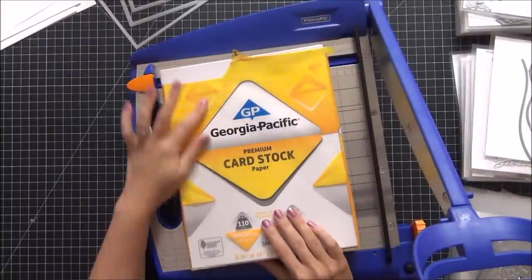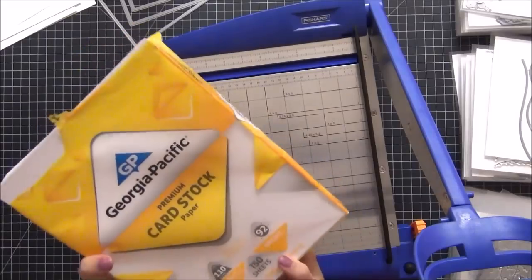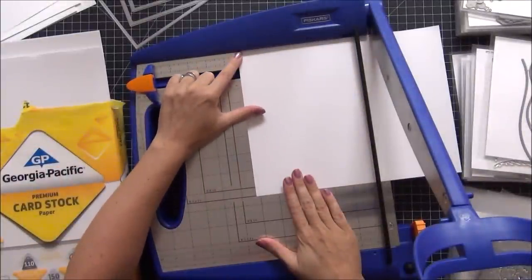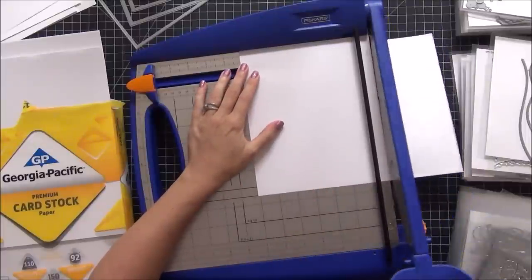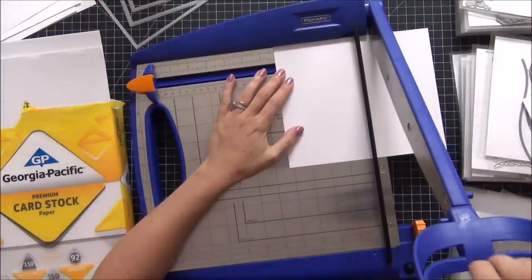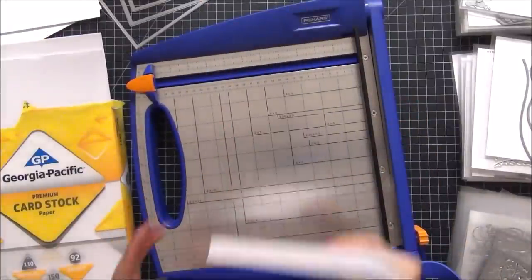To cut my backings I use Georgia Pacific 110 pound cardstock from Walmart — it's about five dollars and you get 150 sheets per ream, under six dollars for sure. To cut one cardstock for the large envelope: I take my sheet of eight and a half by eleven, line it up at seven and one quarter for the first cut, and the other direction is five and a half. The two extra pieces I save — they never go to waste.